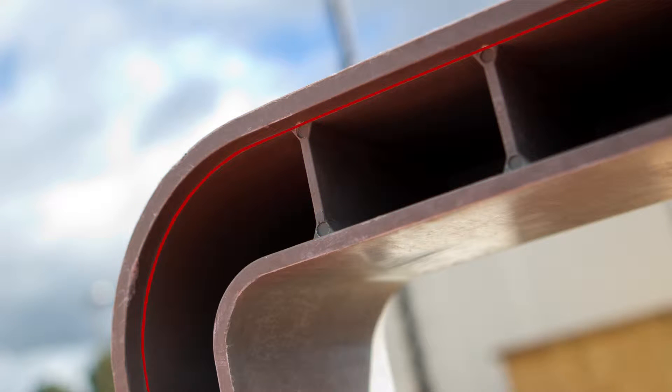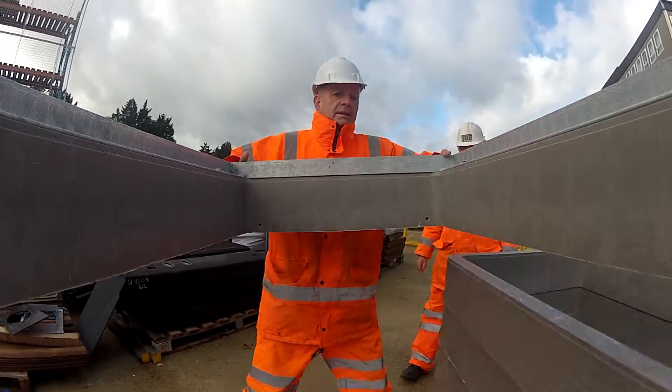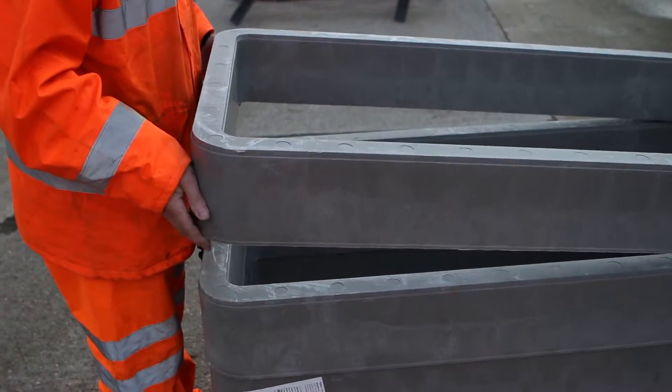The 10mm recess strengthens the corners and assists in the accurate interlocking of the sections, ensuring that sections can easily fit together. Once one end is located, simply drop the other end into place and press the ring section down.